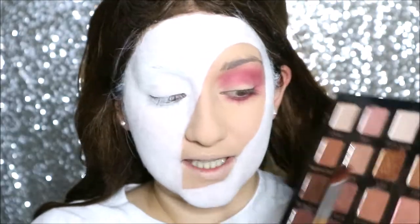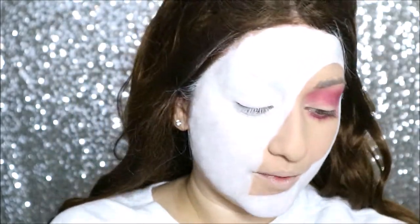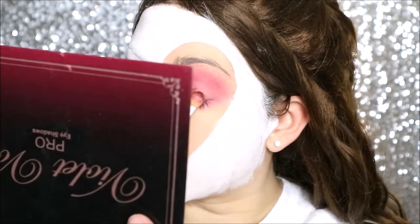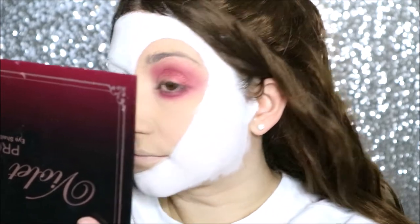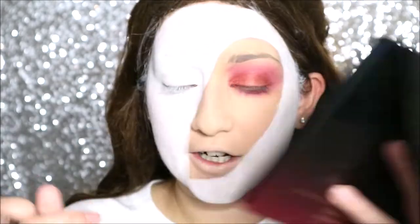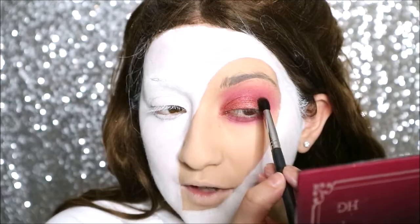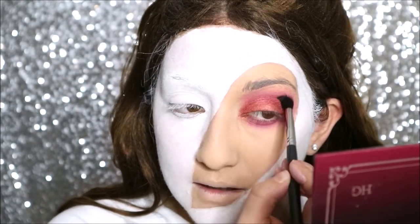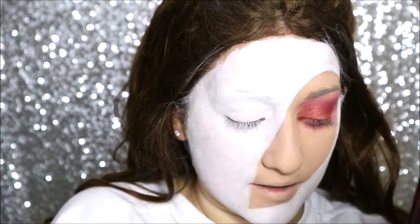Onto the crease I'm taking Cranberry Splash, which is really really beautiful. With a flat eyeshadow brush I'm going to pack this all over the lid, work in layers, and the end result will look amazing. Going back into the crease again I want to go for a darker colour just to add a bit more depth, so I'm going in with Teddy Bear, which is a dark brown. I'm going into the inner crease just to add a bit more depth to the eye so it's not looking so flat.